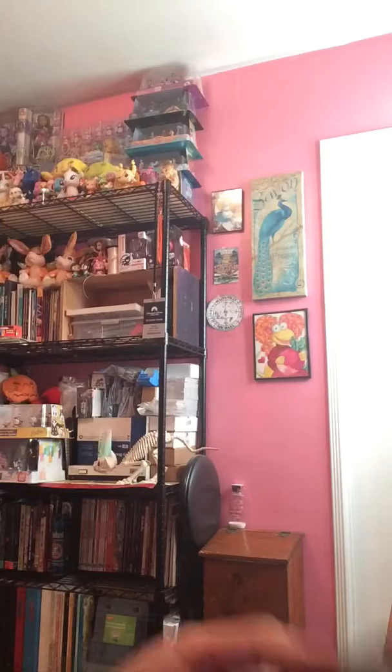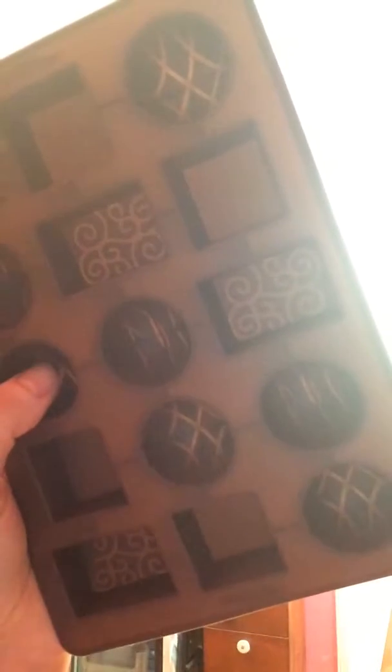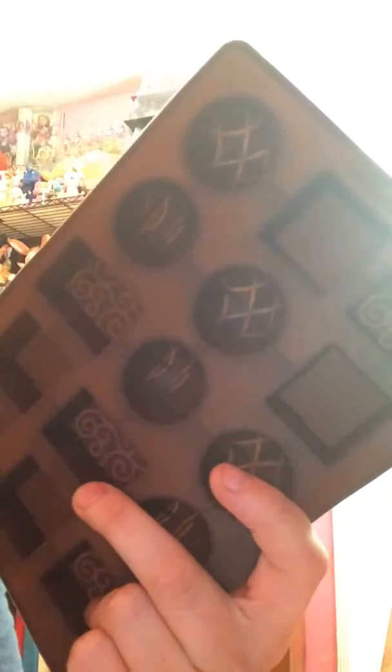But what I wanted to show you was a new mold. I found this at Michael's — it's a chocolate candy mold — and I thought, wow, wouldn't it be great if I did some resin that was like stuff for a cosmic cupcake chaos and maybe sold it. I don't know, we'll see.